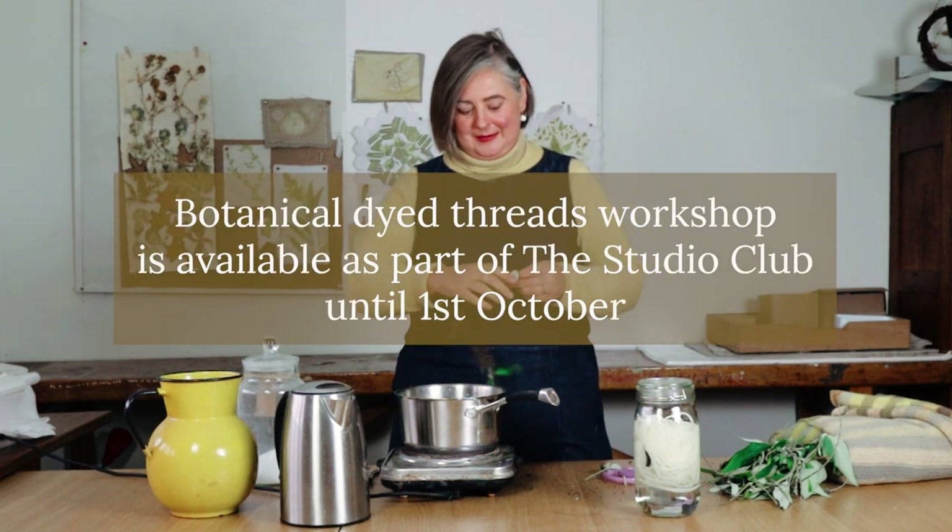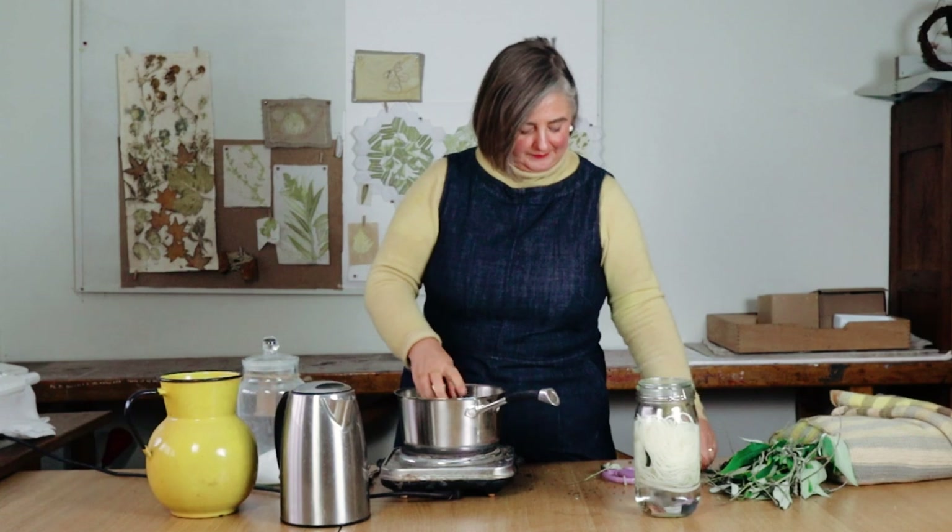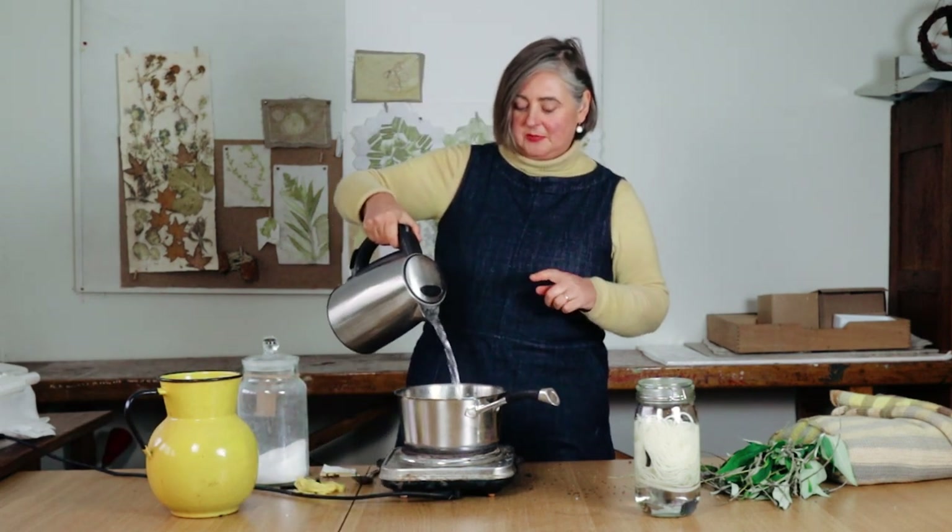This is some buddleia on cotton thread which I did for a Studio Club live yesterday, because in the Studio Club we've been exploring natural dyeing and botanical dyeing on a really small scale — dyeing embroidery threads in jam jars. There is still time to join if you're quick; if you want that particular workshop you have until the first of October. Right, so that's all of my flowers in here and now I'm going to put in some just-boiled water.